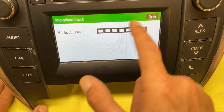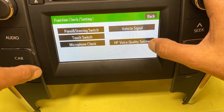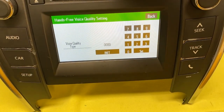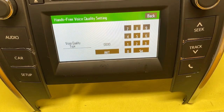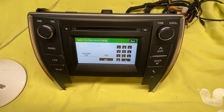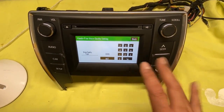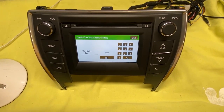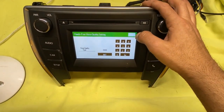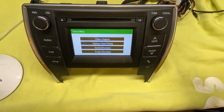You can do a microphone check with input level. This is the hands-free voice setting — you can set it here. I forgot which settings to put it on right off hand, but I will include the link below.